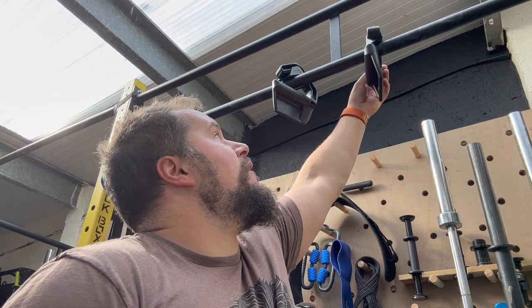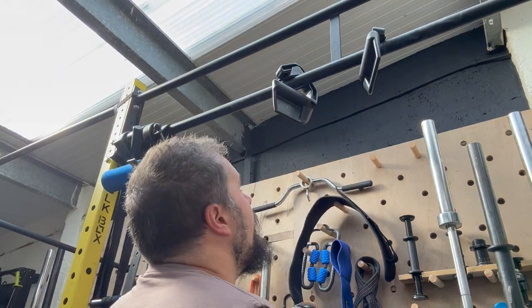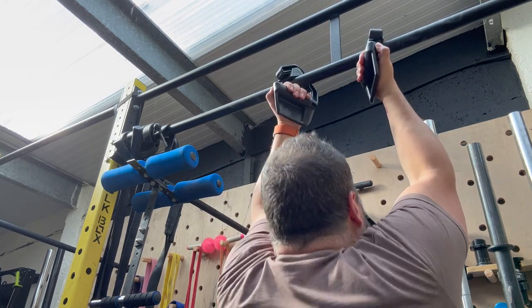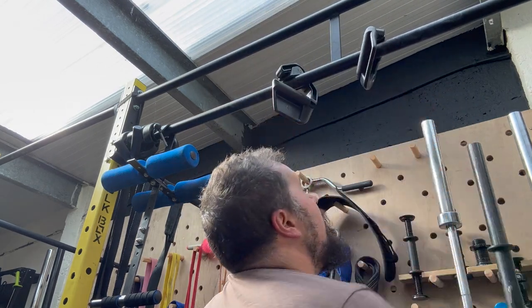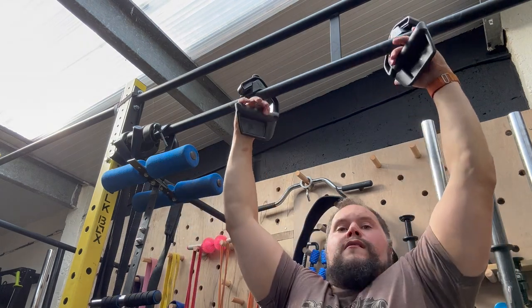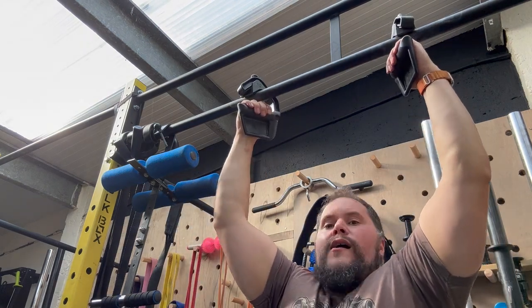Of course you can clip these off nice and easily and use them for pull-ups. These have the 30-degree angle on them. Let's give them a shot. Oh wow, that's super cool — you flip yourself around and get the other way.